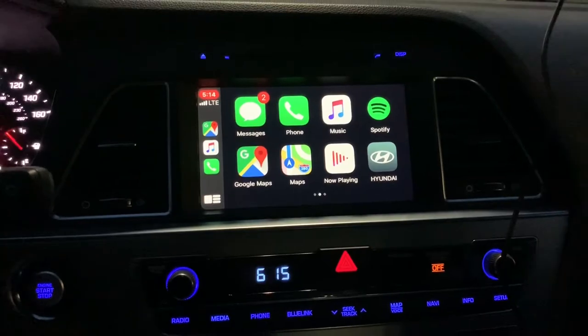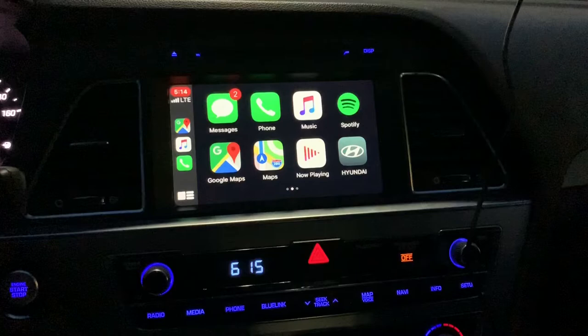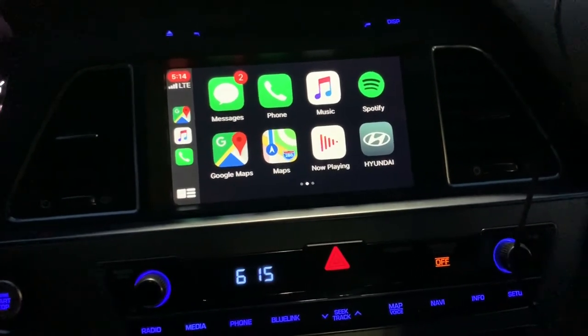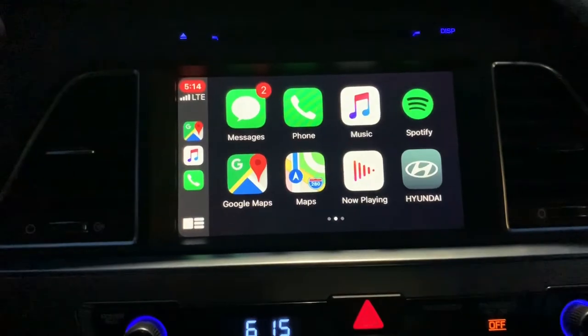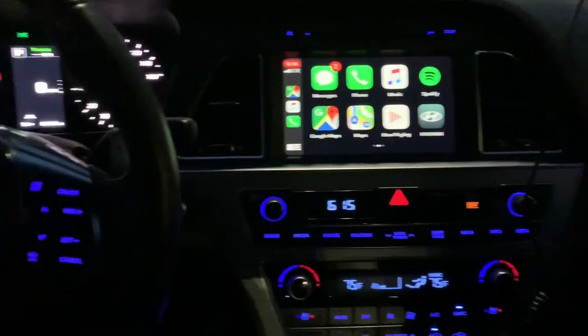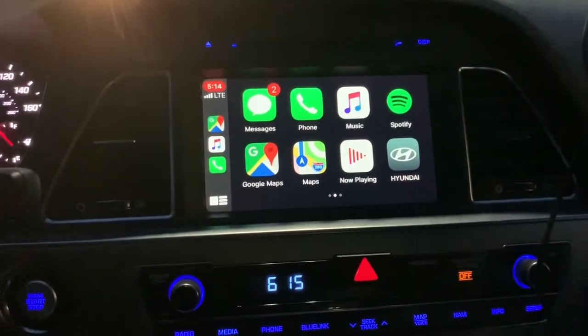Usually these vehicles come standard with Apple CarPlay, but because my car was manufactured in 2014, it did not come with Apple CarPlay as a standard feature, which made me have to buy the update from their website.